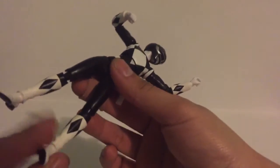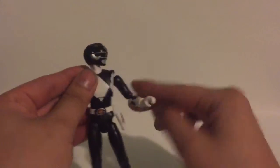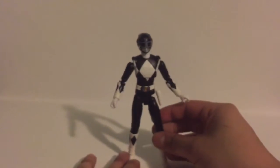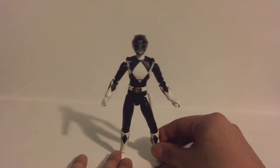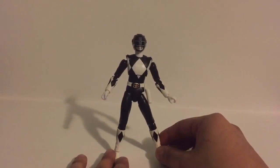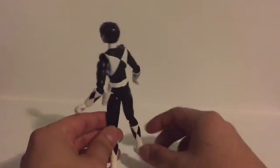I'd say the paint is a solid nine out of ten. There are a few scratches here and there, but not noticeable at all on camera. Aside from that, an amazing paint job — great figure.